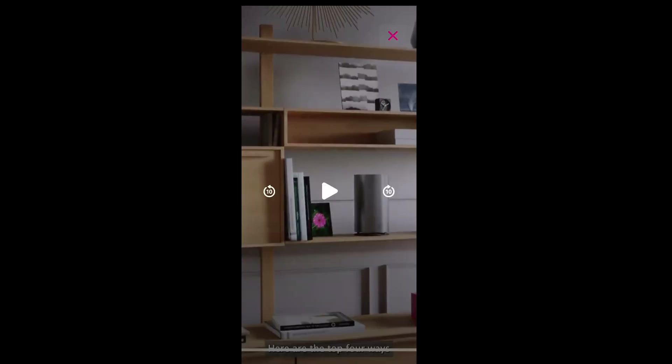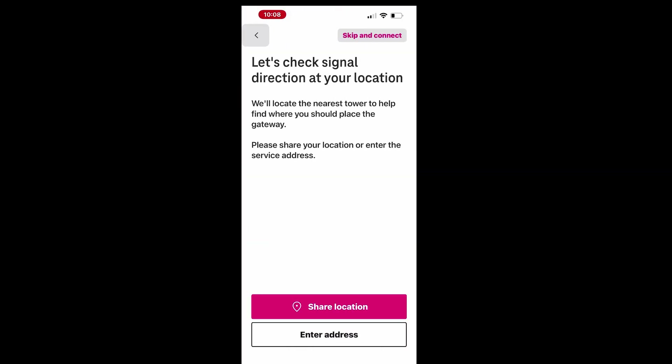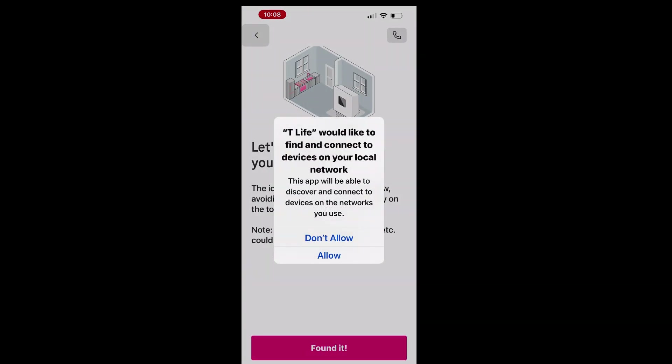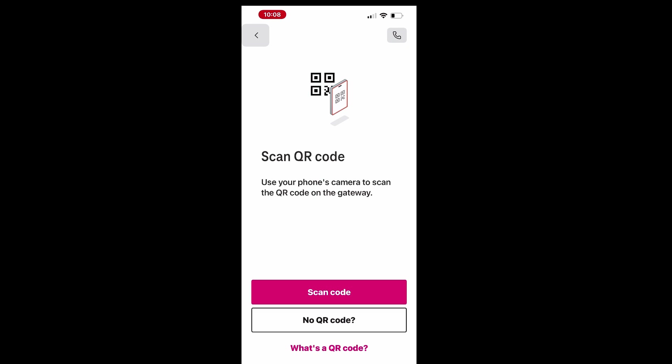To assist in finding a good location, you can share your location with the app, which will check signal strength and direction. You'll also have the option to allow the app to discover and connect to the gateway on your network. For optimal performance, it's recommended to place the gateway near a window or on the top floor. Be sure to avoid placing it near appliances like a refrigerator or microwave, as these could interfere with the signal.